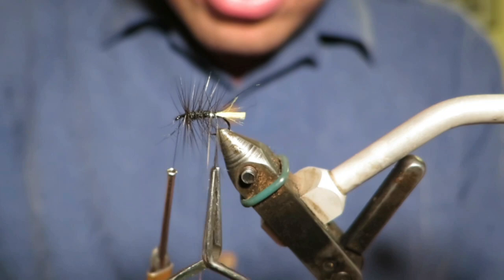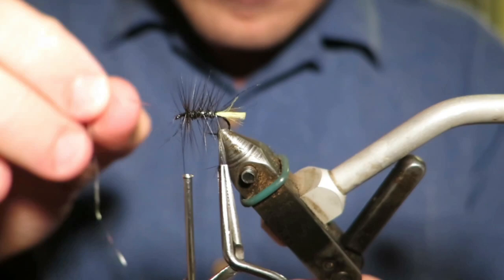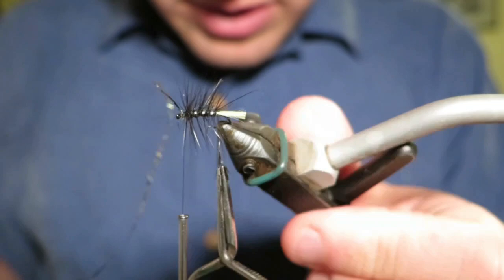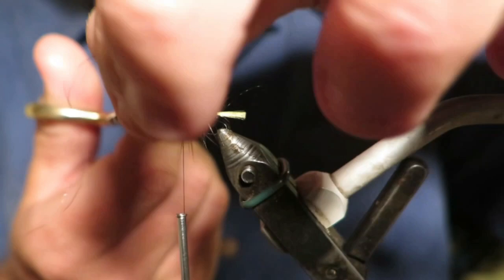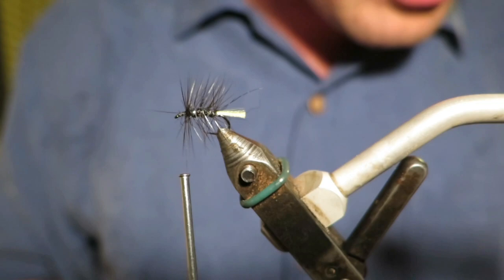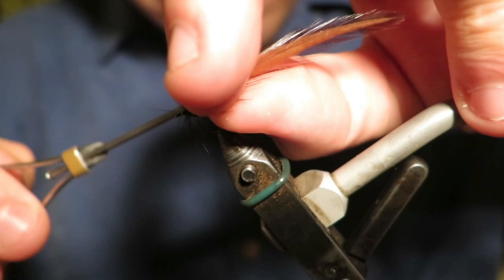Let's see how this flash goes for the rib. Just through like that will be perfect. Then the hackle we're going at the front — we're just going to put a brown hen hackle through this. You can put a cock hackle, you can really do whatever you like with it. I've just got a brown hen hackle that I'm going to put around the front of this one here.